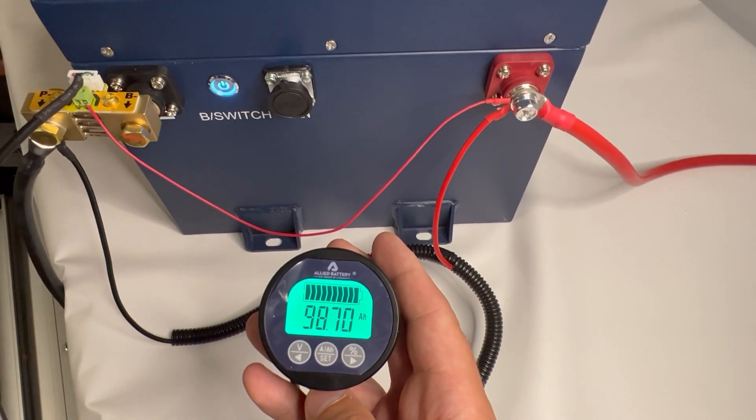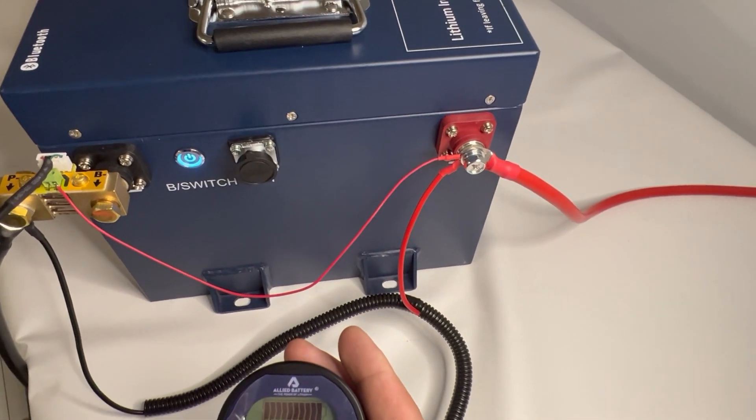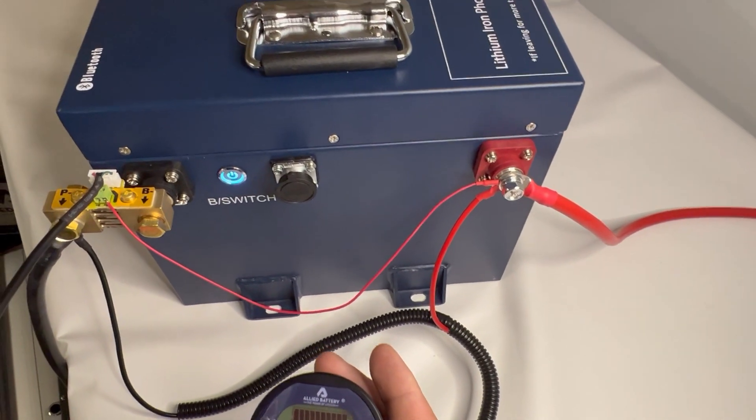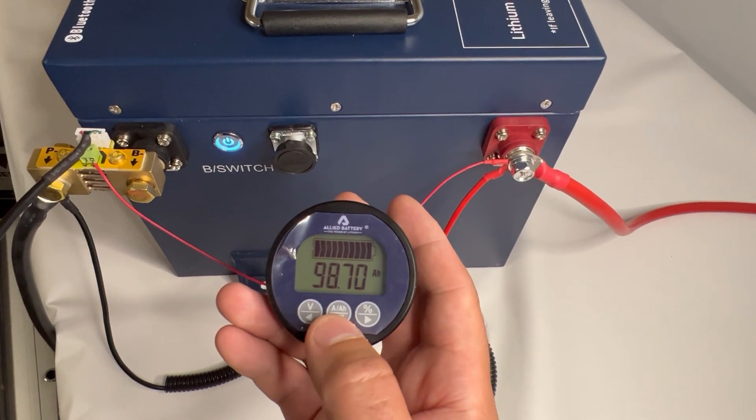The first thing to do is charge the battery to a hundred percent. This can be verified through your Bluetooth app or a green light on your charger. Then you calibrate it to the correct amp hours.